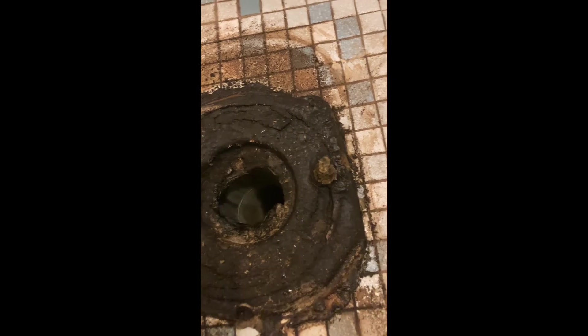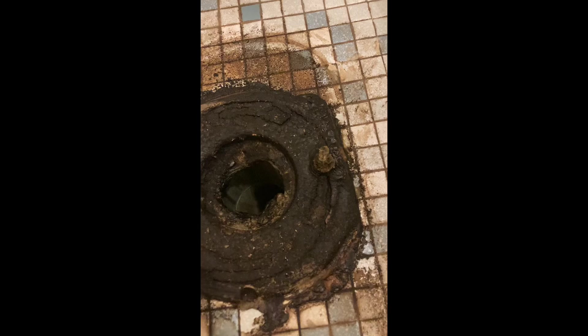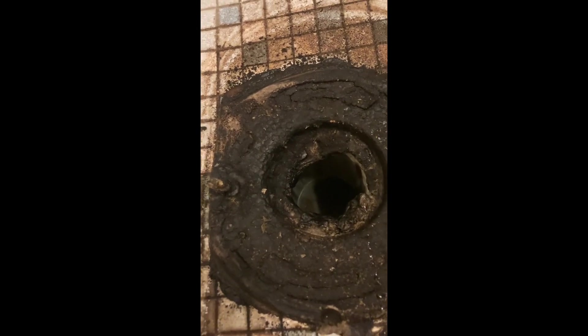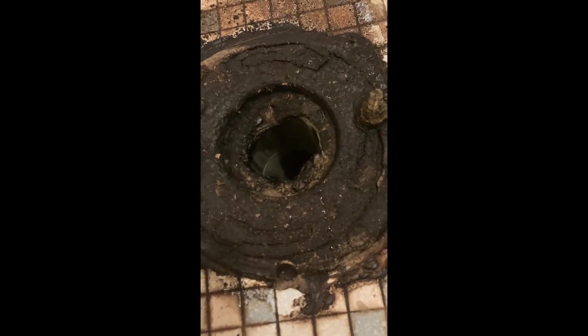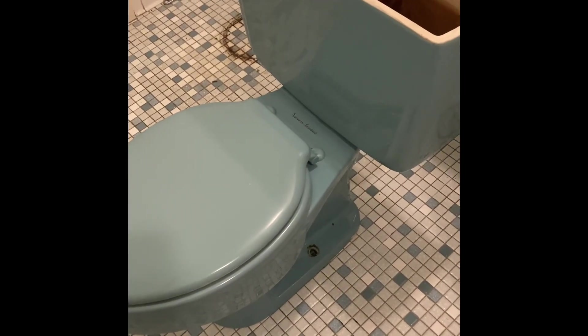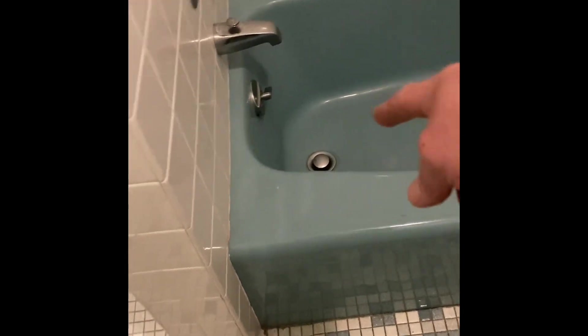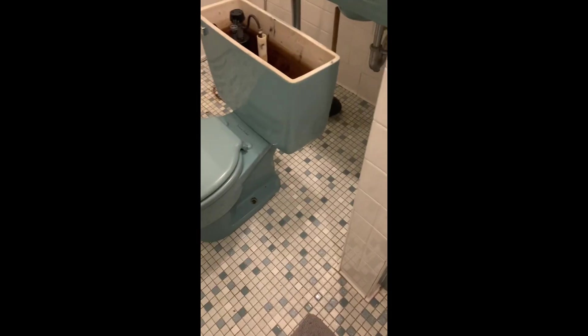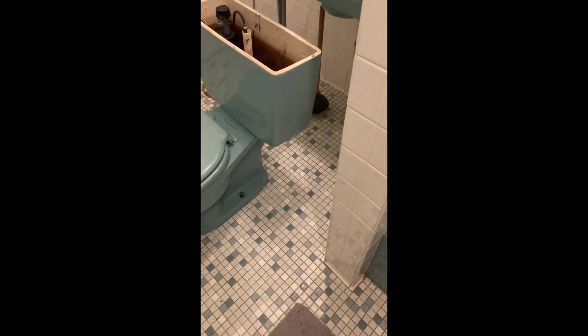I'm definitely seeing some moisture here coming out of the bowl. I'm going to look at the bottom of the toilet — this looks like a wax imprint, so we're going to have to figure out what to replace it with. First thing I'm going to do is empty all the water into the tub, turning it over to its side, just so we can get a look at the bottom to see what replacement mechanisms we can use for the seal here.